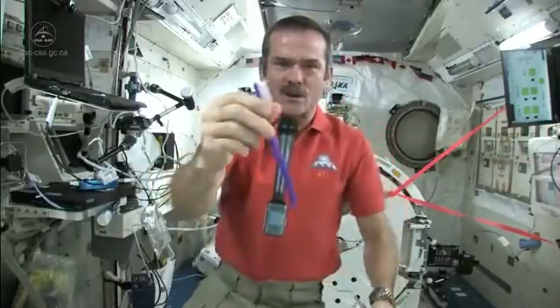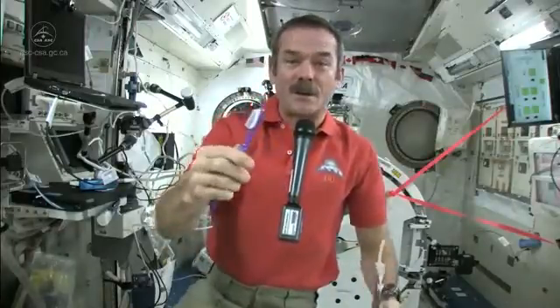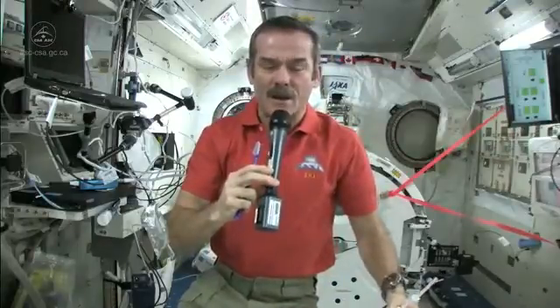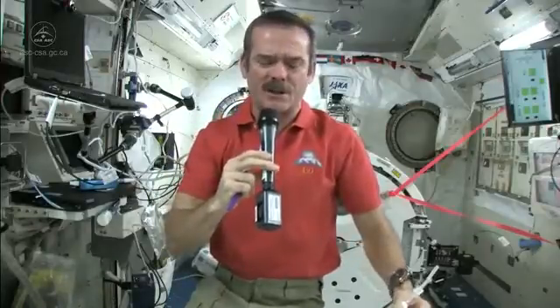Let's talk about how to brush your teeth in space. It's a standard toothbrush — nothing magical there. But we've got a few different things to deal with. We don't have running water. You can't have a tap, you can't have a sink because water would flow everywhere. So what do you do to wet your toothbrush and where do you spit afterwards? Those are the big questions.